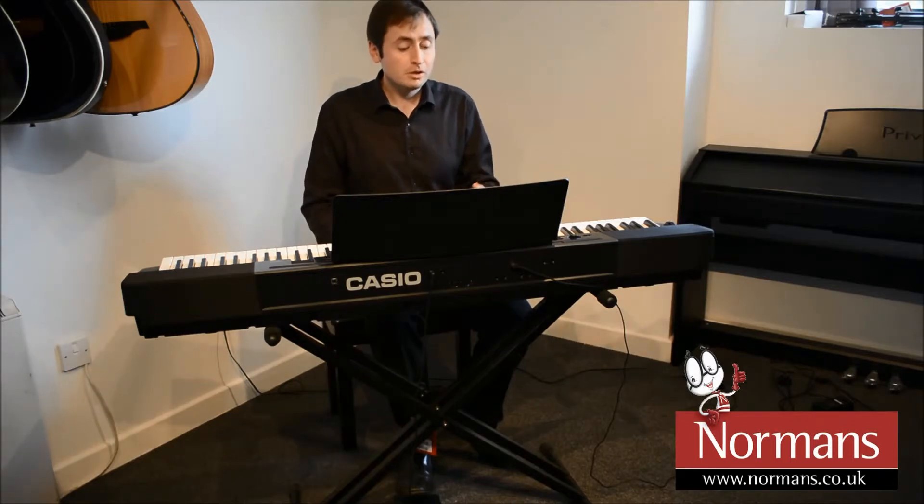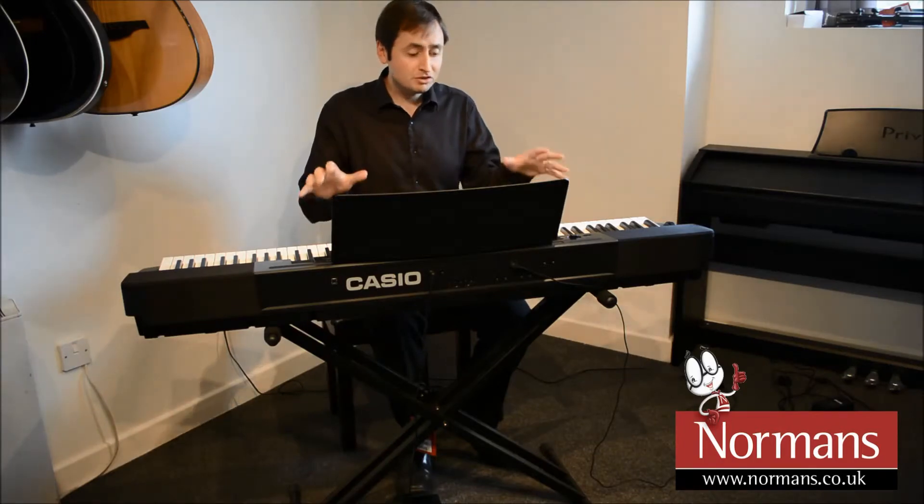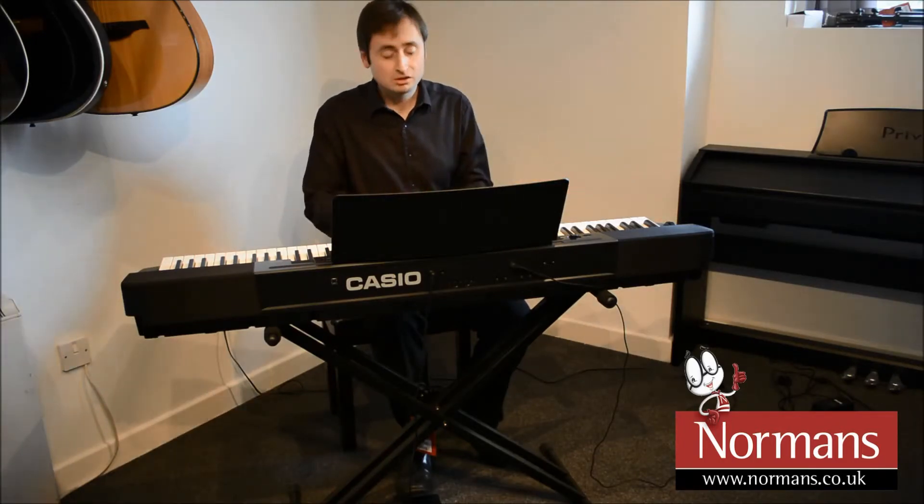I can record my own performance and I've also got a USB audio recorder on board as well, which means that I can record whatever I play straight onto a USB memory stick. As well as being a great digital piano, I can play it in classical style if I want to.